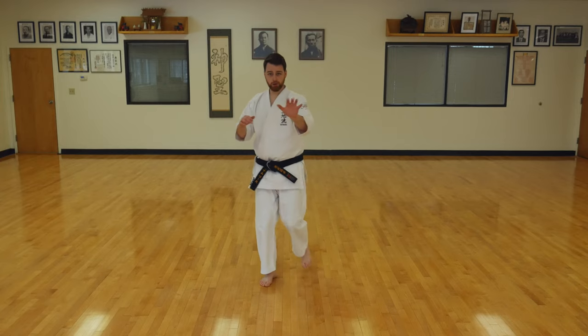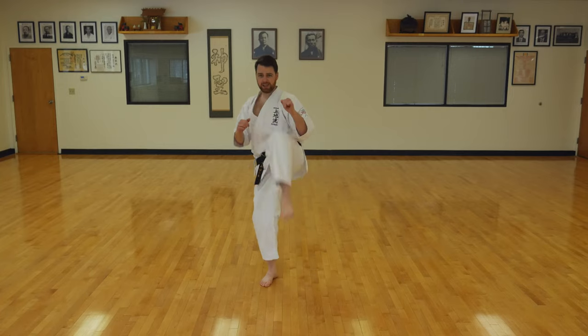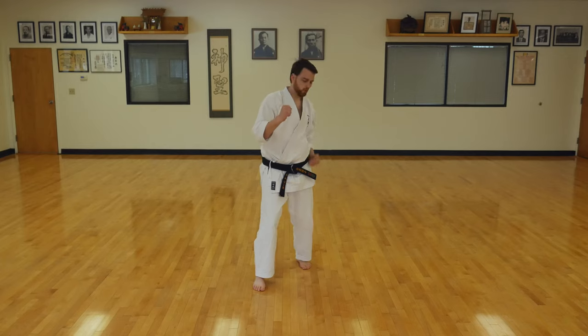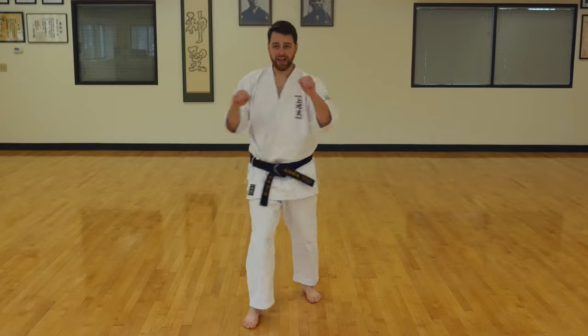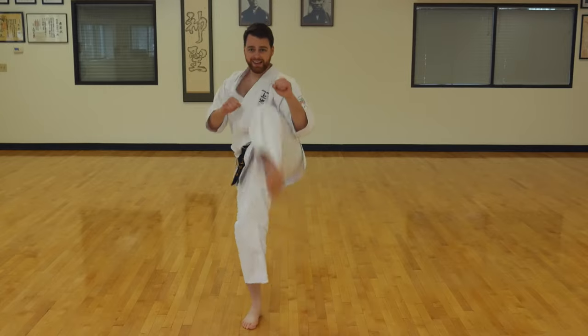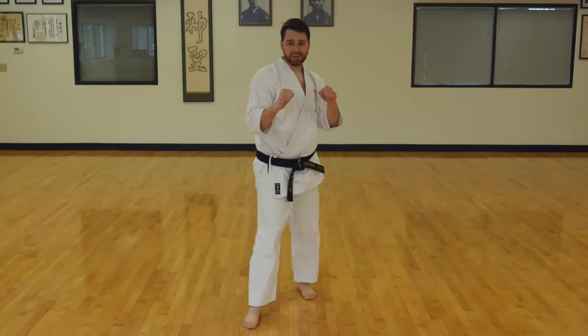Now you can do this front kick to different parts of the body. You can aim for the lower rib, or you can aim a little higher up to the head. Let's do this kick at different heights. I'm going to kick low, then a little higher, and then as high as I can. Let's do that together. Hands up, left foot forward, right leg kicking. Low, middle, high. Again — low, middle, high. One more time — low, middle, and high.